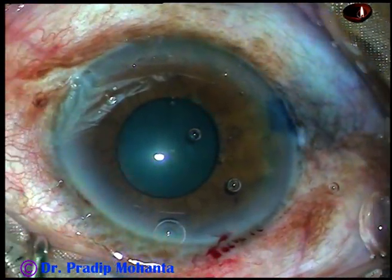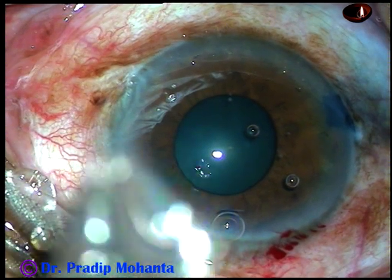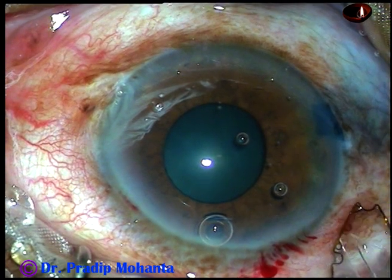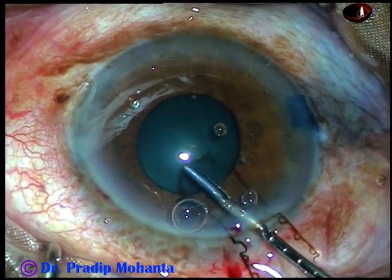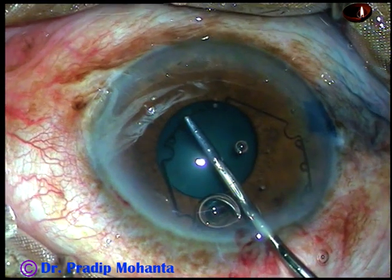And now here is the Bhex pupil expander. It is in a very nice housing and it is a very flexible, very user-friendly device. You have to take it totally into the anterior chamber with the help of Bhex forceps.